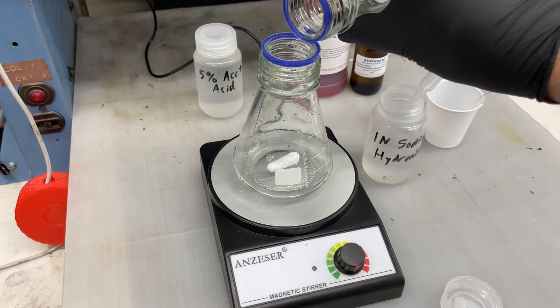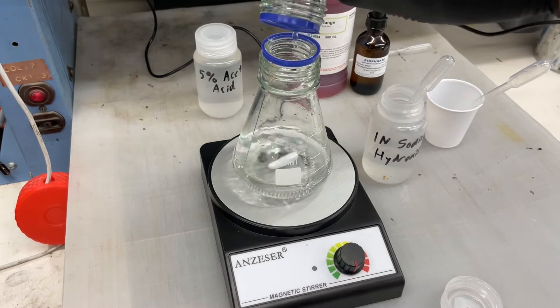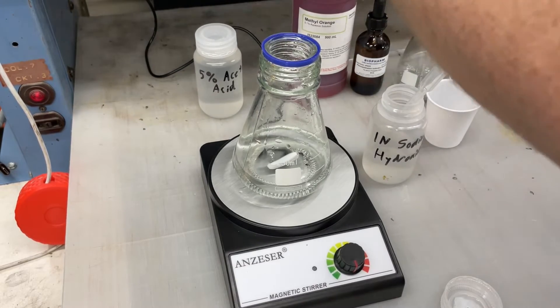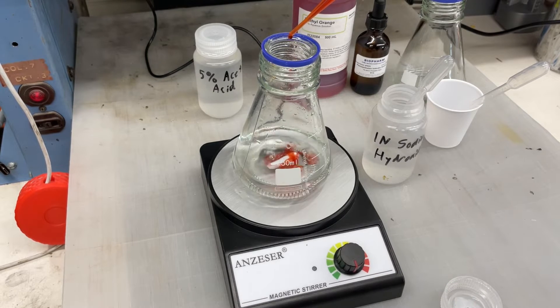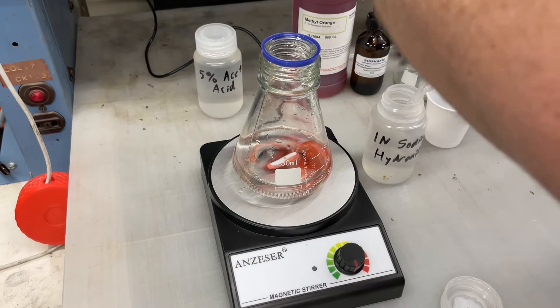So in my 250 milliliter Erlenmeyer flask, I have a 5 mil sample of my electrolyte solution, and I'm adding 50 milliliters of DI water. The instructions say to do two drops of methyl orange, but I've found that four is much easier to see.